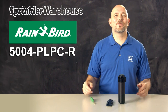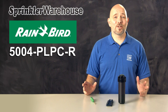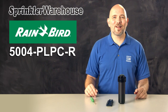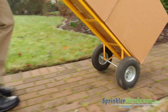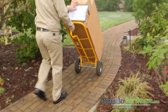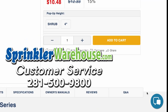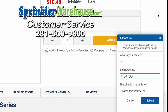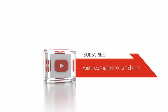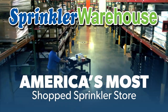Our customers love Rainbird rotors because of their solid performance year after year. Order your 5000 plus rotors today on sprinklerwarehouse.com. Sprinkler Warehouse has everything you need to make your trees, lawn, flower beds, and gardens lush and beautiful. Questions? Chat with one of our incredible customer service agents on sprinklerwarehouse.com — they really do know their stuff and they'll get you squared away. Subscribe to our YouTube channel for helpful tips, tutorials, and general sprinkler instruction. Sprinkler Warehouse, America's most shopped sprinkler store.